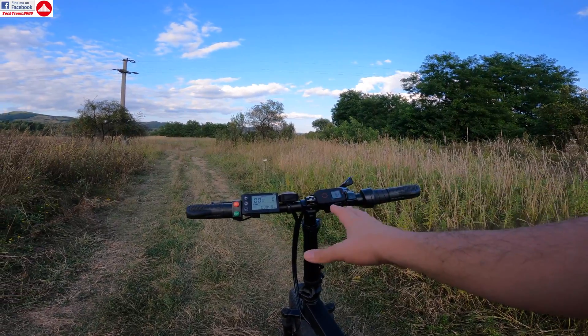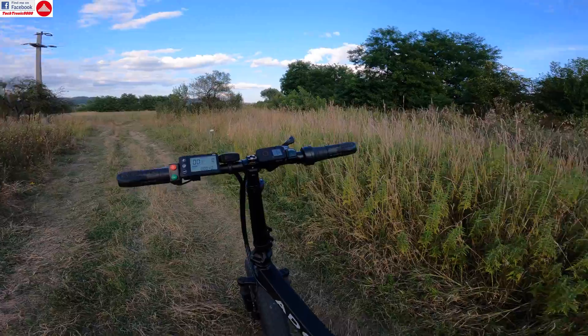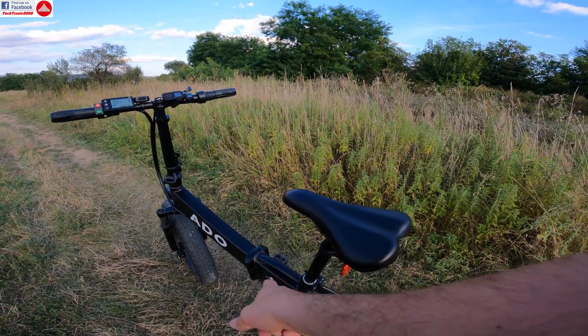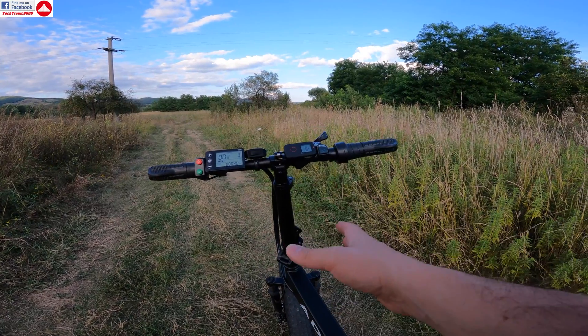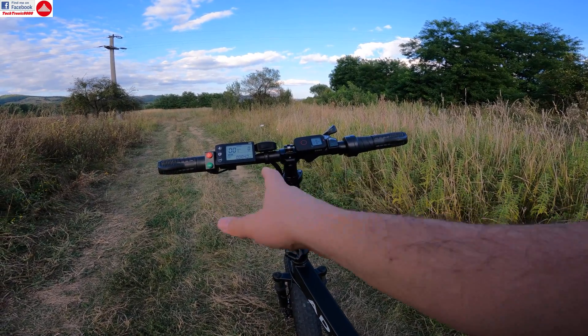Hello everyone and welcome to the test drive of the new hybrid controller that has been installed in the 808 20F. Today I'm going to show you not only how it works but also how to switch between working modes.